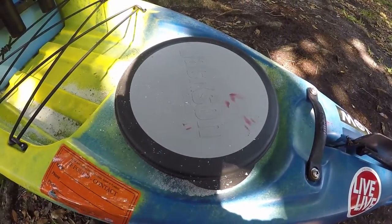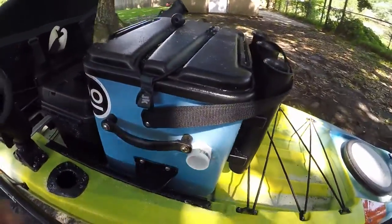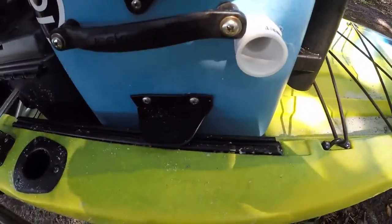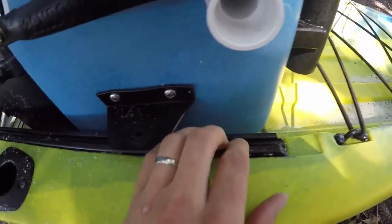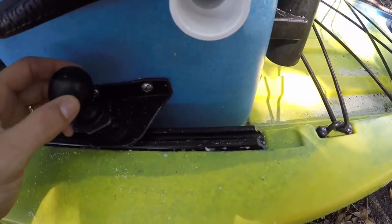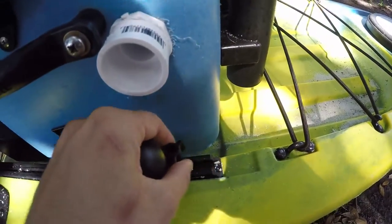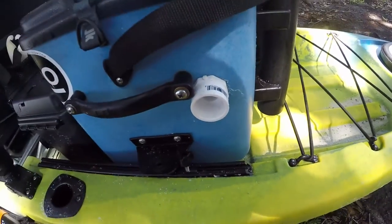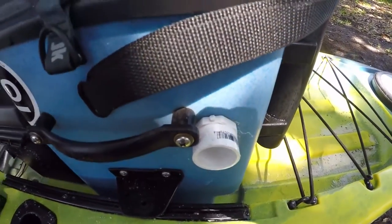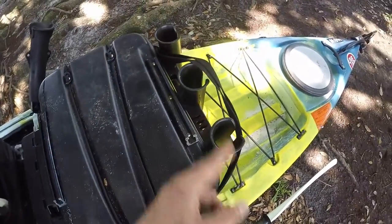Moving back up here, this is the K-crate that came with the Jackson. We got this YakAttack gear track right here and a little hole so you can use RAM balls — that's what came with the boat. You just slide them in and lock it down, so whatever you got in there — bait, fishing gear, ice — you're not gonna lose it. I have mine set up as a live well. It's got three rod holders on the back and there are so many options you can do with this thing.